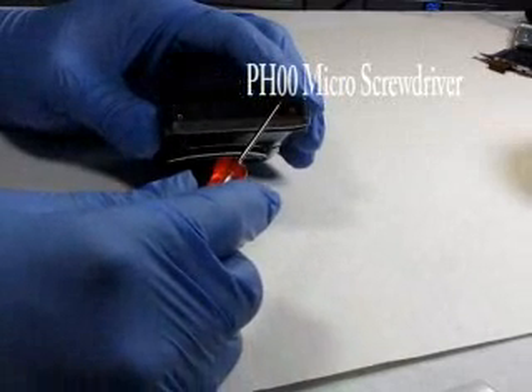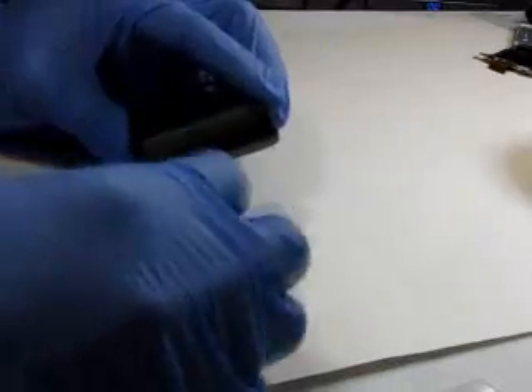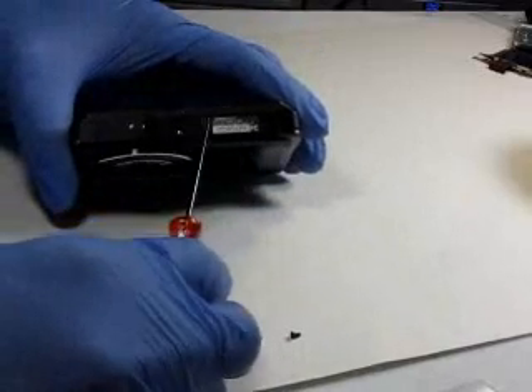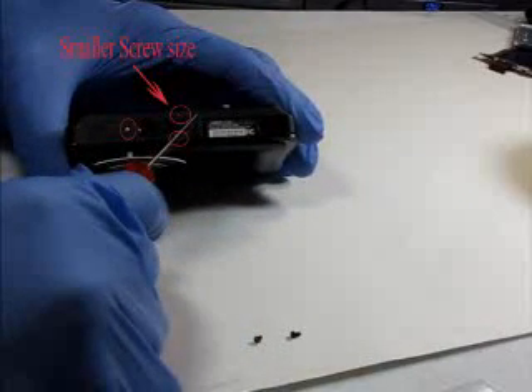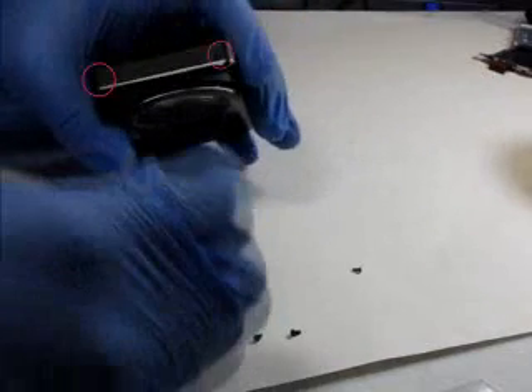Let's go ahead and start the disassembly. We're going to begin by removing these two screws. Next we have three screws on the bottom to remove. This screw is different, so just set that aside somewhere. And then finally the last two external screws we're going to remove.